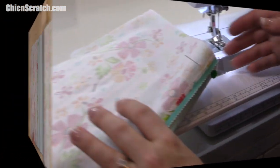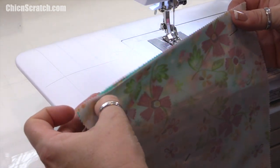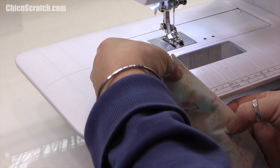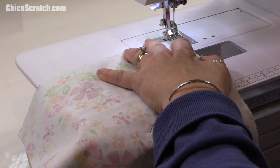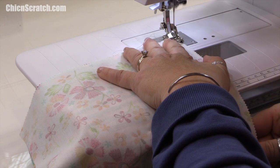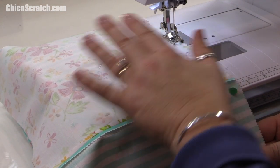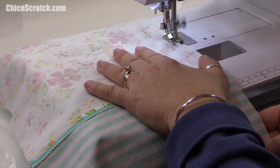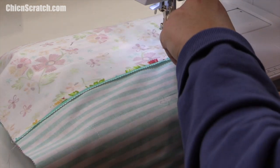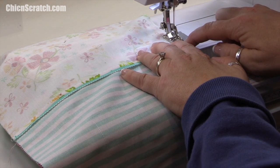I've got row one and row two pinned together and now we're ready to sew. I'll take the first pin out, make sure my fabric is lined up, and back stitch. I'll sew a quarter-inch seam all the way to the end. When I get to a seam, I put my needle down so the fabric doesn't shift as I check the alignment.